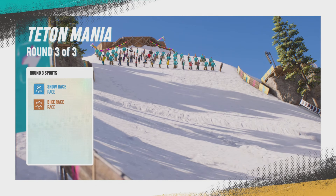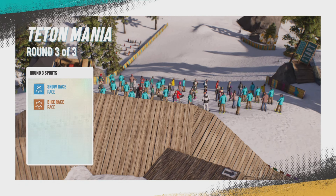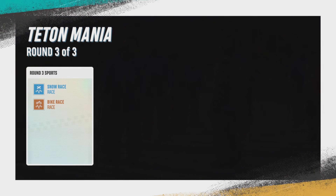Right, here we go — Teton Mania Tutorial. We're all lined up on the starting line for a glorious race.